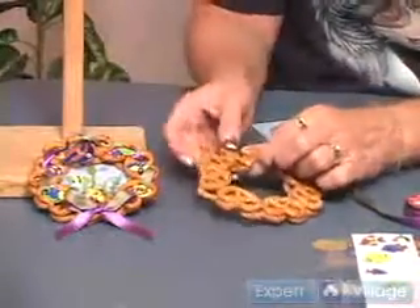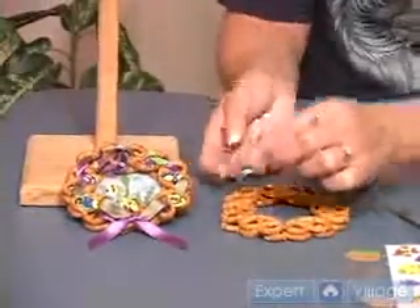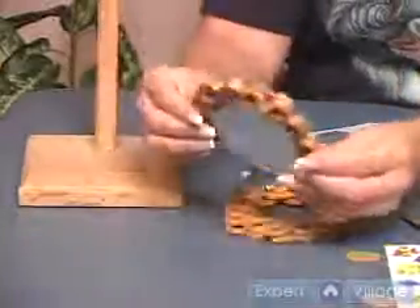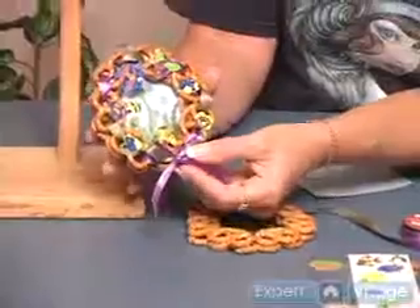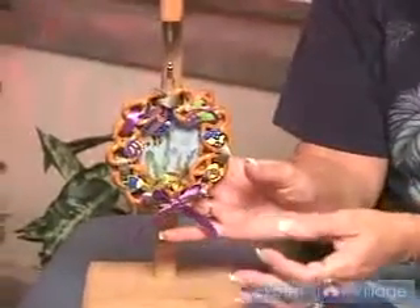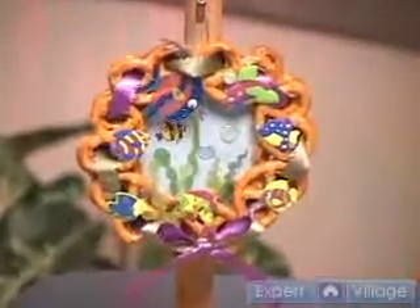Once I had that finished, I made a one loop bow for the bottom, and then took another piece of small ribbon that was the same color as the paper, and made a hanger for the back. Once you've secured that, your wall hanging is ready to go, because you're using hot glue, and as soon as it's cool, it's very secure. And that's how I made my tropical fish wall hanging.